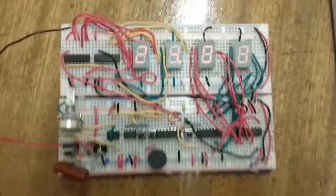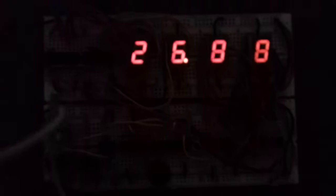Let me turn off the light so you can see the display clearly. As you can see, the display looks really beautiful in the dark. My phone isn't professional - I'm using a Samsung J1 - so the video quality isn't great. But let's reset it and you can see how bright it looks. It's a nice project to build if you have the time, though it is time-consuming and requires good planning.